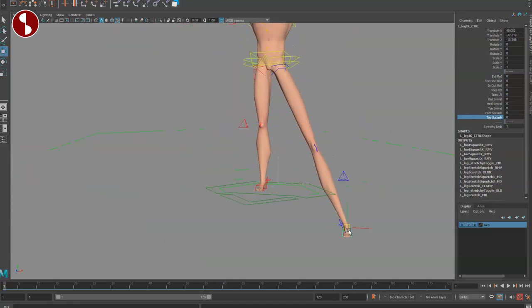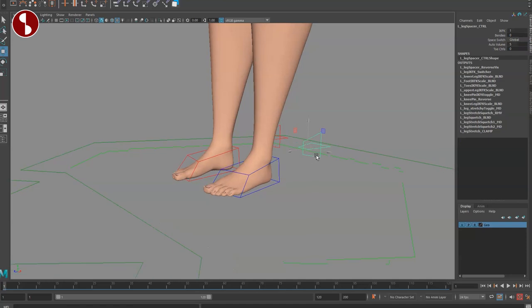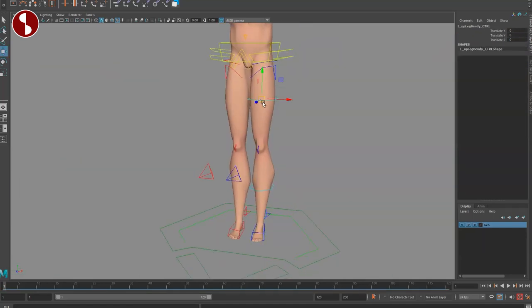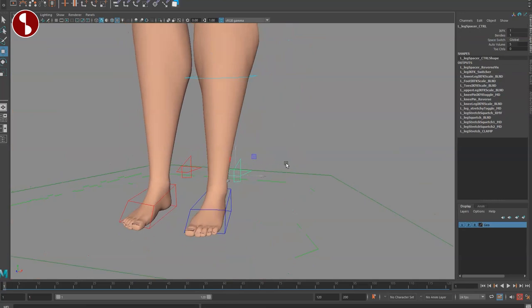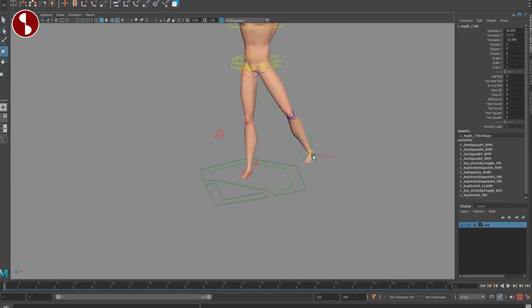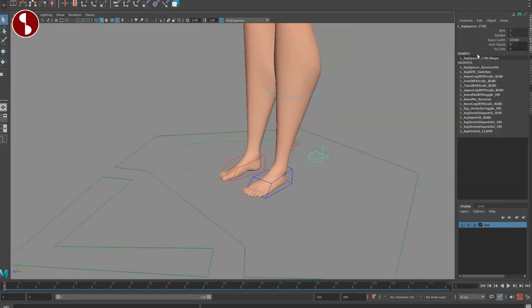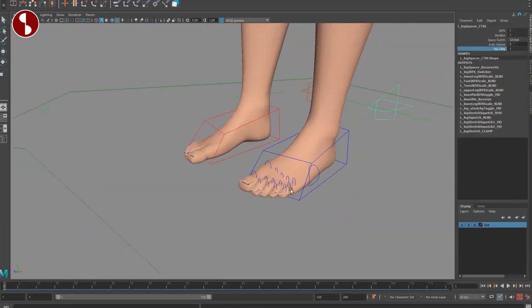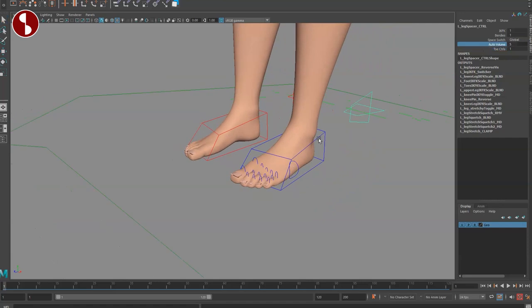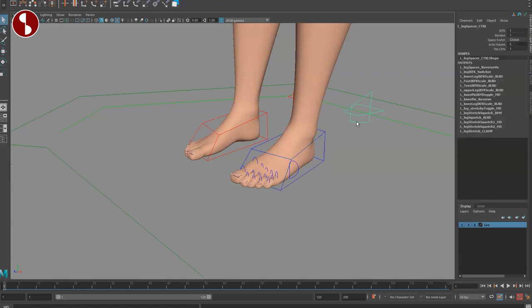There are stretchy limbs which you can turn on and off. Going back, one control gives you bendies, and all of that works very fast. You also have auto volume — so when you move the leg inward and select that control, the volume changes. From the foot controller, you can turn toe controls on, plus you have stretchy limbs and auto volume all accessible there.